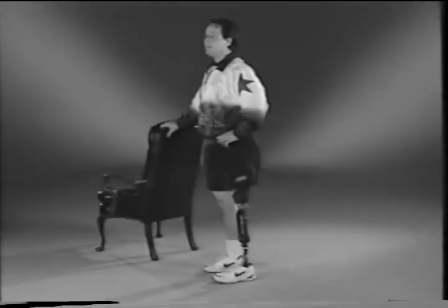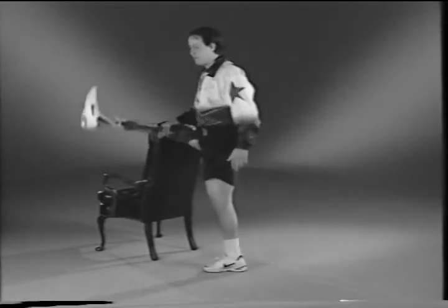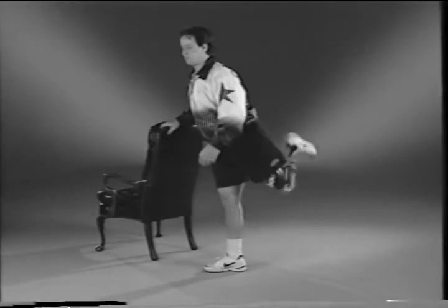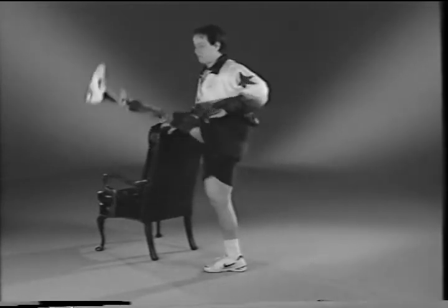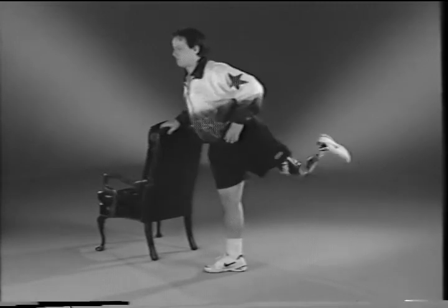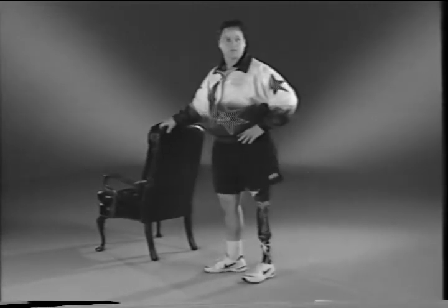Standing and holding onto a countertop or chair for support and maintaining proper posture, raise your prosthesis up to your hip level. Push your thigh against the back wall of your socket to bring your prosthesis towards the floor. Repeat this sequence quicker — push against the front wall of your socket, raising your prosthesis within your full range of motion, and push against the back wall of your socket to lower your leg towards the floor. Try to repeat this five times in the beginning and work your way up to one to two minutes.